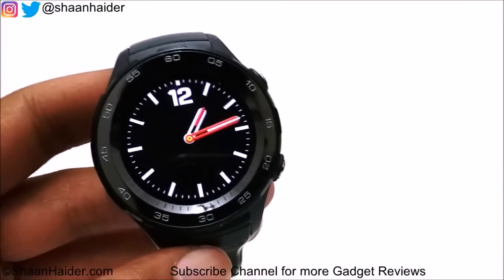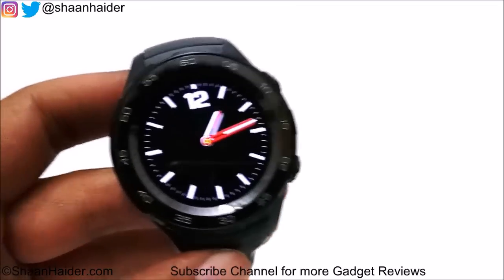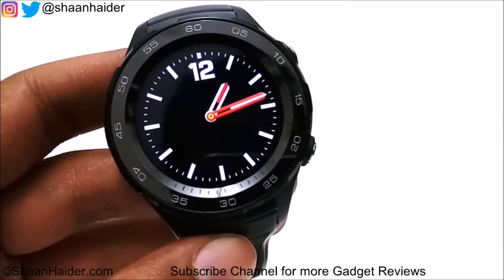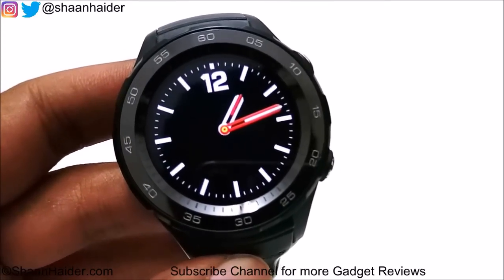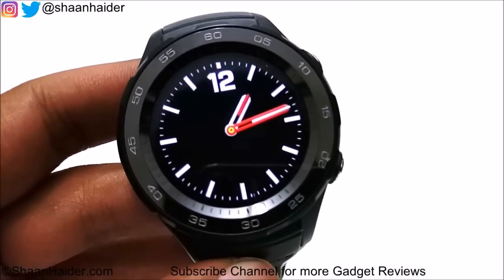That's all for now, friends. Thanks for watching the video. Don't forget to subscribe to the channel for more videos, tips, tricks, and hands-on videos like this. You can also get in touch on Facebook, Instagram, and Twitter via the links in the description. I'll see you guys in the next video — have a nice day!